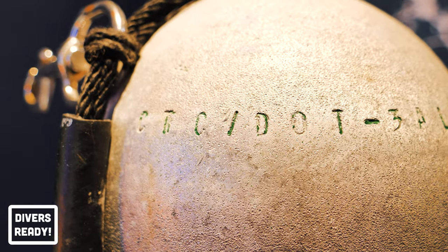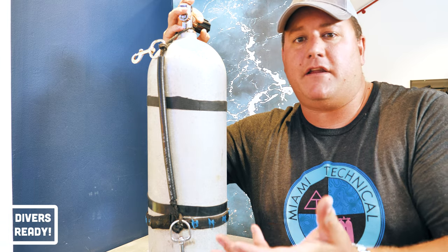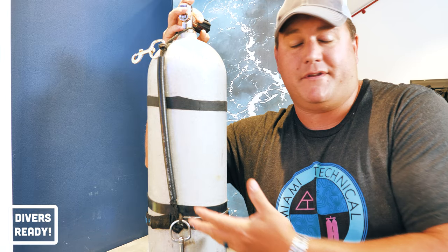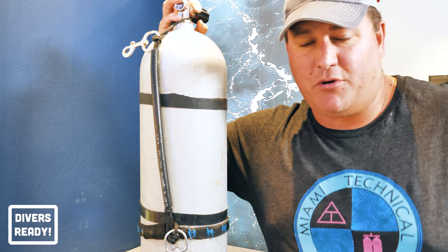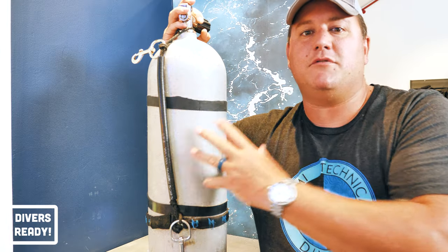First up, we have CTC/DOT. That stands for the Canadian Transport Commission slash Department of Transport. In the relative countries — Canada and the United States — the Department of Transport regulates the manufacture of scuba cylinders. I don't really consider scuba diving a method of transport, but there you have it. Those stamps on the bottle mean that this tank can be used legally in the United States and Canada.